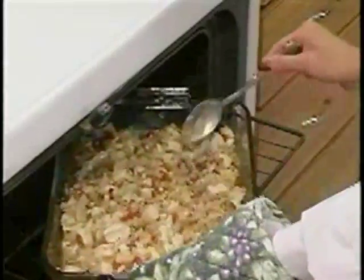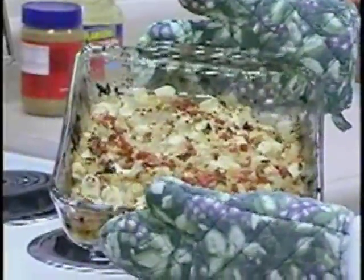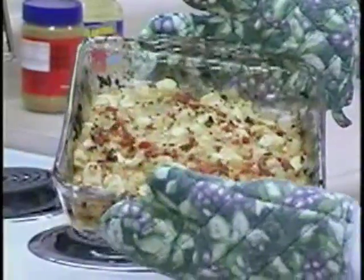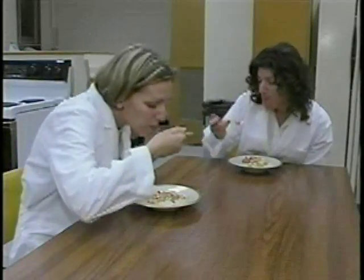With the rice done, it's time to check the tofu. We're trying to get all sides of the tofu pieces browned. After just 20 minutes of cooking, it looks delicious. Don't you wish you had smell-o-vision? Now just serve it up on a bowl of rice and eat up. A good treat for the season.